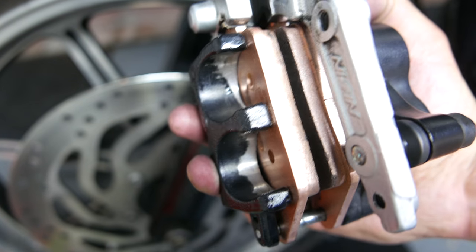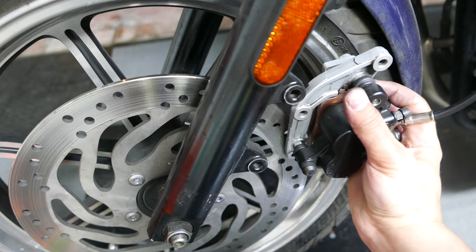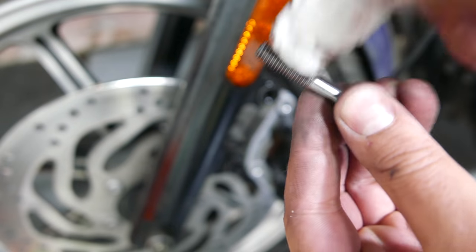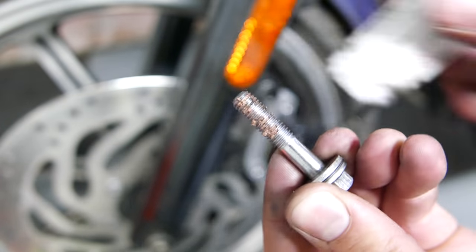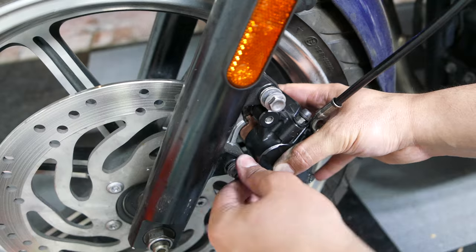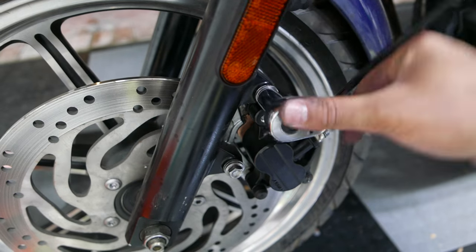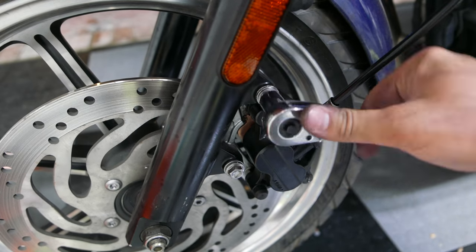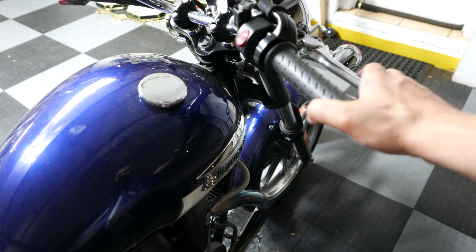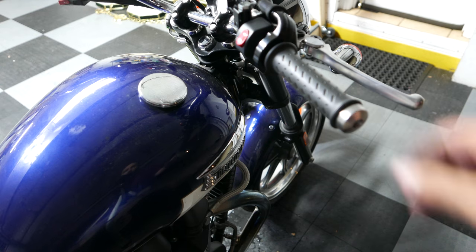The next step is to put the assembly back onto the disc. You may need to push the pads back up against the pistons to create enough space between the pads in order to fit the disc between them. Once the assembly is back together, you can tighten the mounting bolts to 28 newton meters. Once the assembly is back on the disc, ensure that your brake system has pressure built up by pumping the brake lever multiple times.